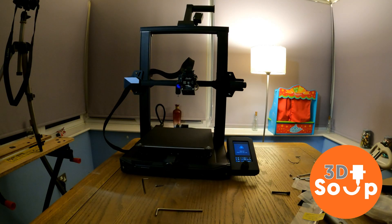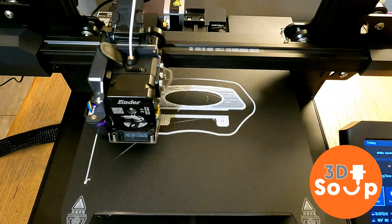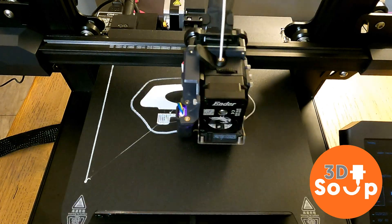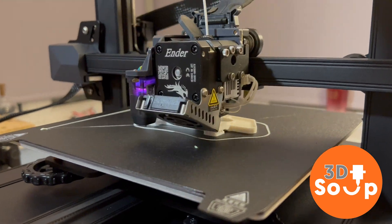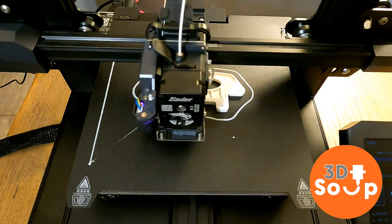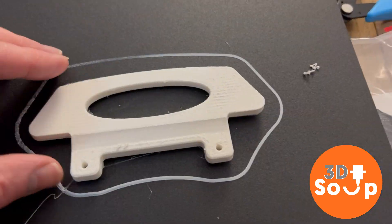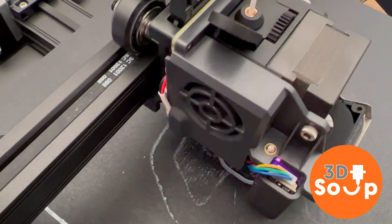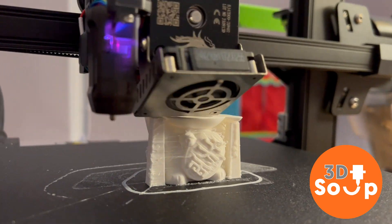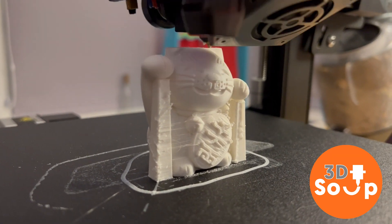Let's give this a try. First, auto leveling: you turn it on, the sensor probes the bed and tells you if it's straight and level. There was a handle print included for the printer, so I'm printing that first as a test. It looks lovely — all metal, all shiny, direct drive doing its job — and the handle turned out beautifully with lovely layer lines and no problems. Then let's print the lucky cat. It comes with supports already included in the file so you don't have to worry about those, and yeah, he looks lovely. This is really, really good.